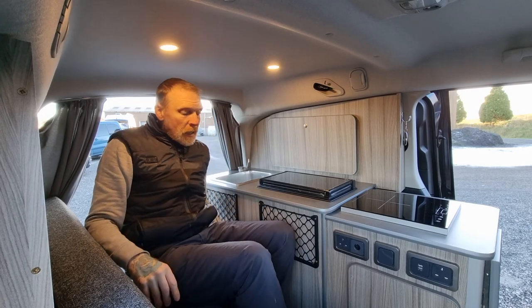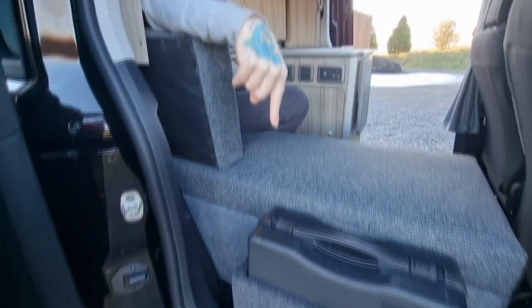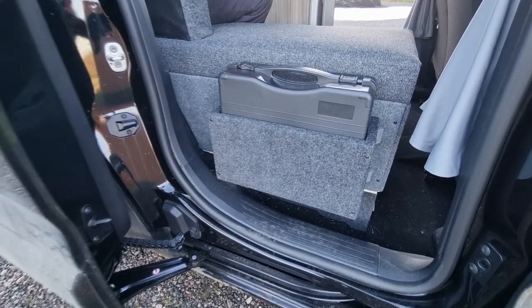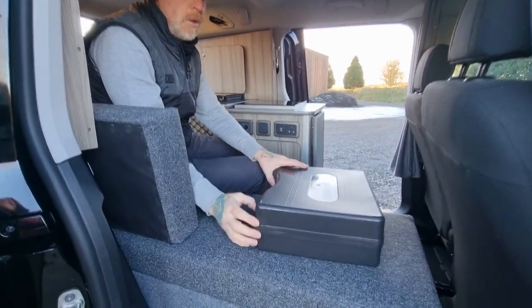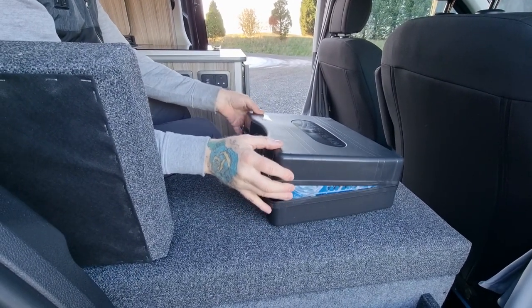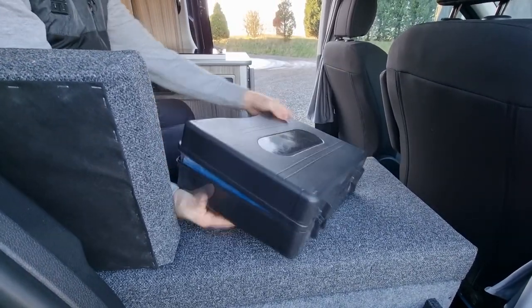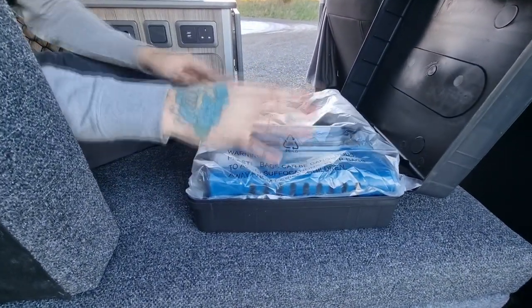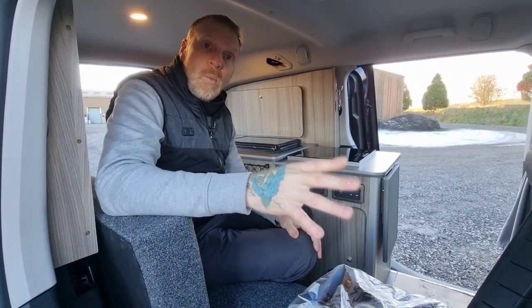The last piece of equipment fitted is on the side of this seat box. You don't get in and out of this side so it's absolutely fine being there — it's just a portable gas stove. Nice handy little place, out of the way, stored upside down. So if you're wild camping you can use that, and you can use it on the tables which we'll come to now.